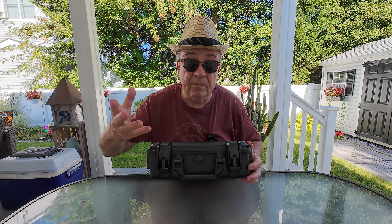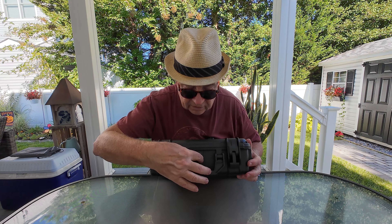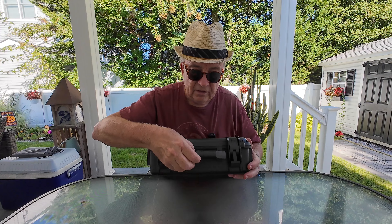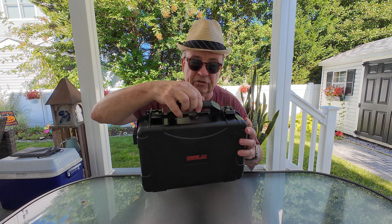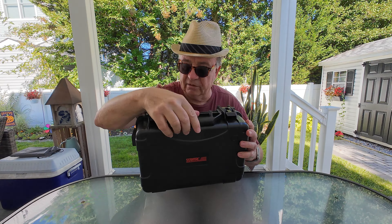On the front, it has a pressure release valve in case you can't get the case open because pressure has built up — just turn that and it pops open. It has the typical StartRC adjustable handle. It also has little holes on either side where you can put a lock through to lock the drone down or even chain it to something to keep it secure.